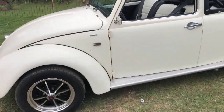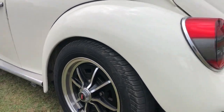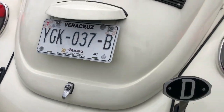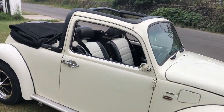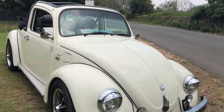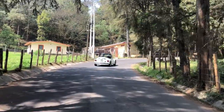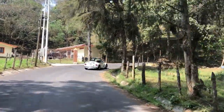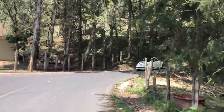discos ventilados con calipers estilo Porsche. Ahorita no se ven por el tipo de rin que tiene, pero esperemos y más adelante podamos adquirir unos rines en donde se pueda visualizar los discos ventilados. Casi la gran mayoría de las adaptaciones que tiene, por ejemplo los biseles, las pestañas, son Gela. Eso los adquiero aquí en Jalapa. Siempre nos gusta en este caso comprar las piezas lo más apegado al original, como es la marca Gela, como es SCAT, como es SEMPI.